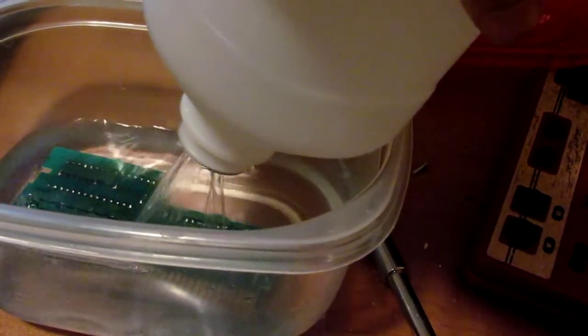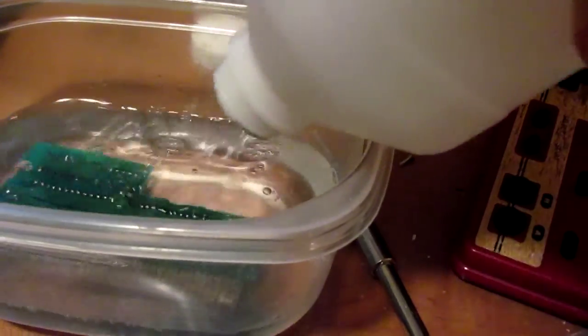Let's get this submerged. All right, that is completely under alcohol. Let's seal this off.